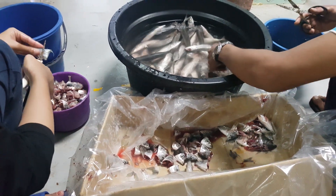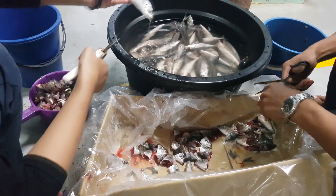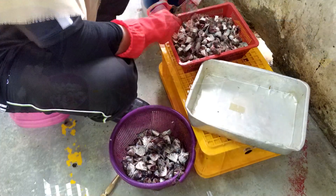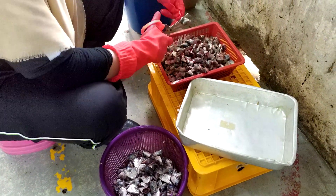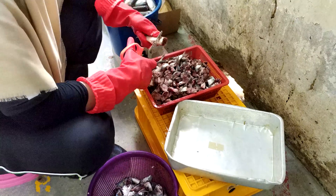One of the most important considerations before starting your aquaculture journey is to look at the availability of feed. As you might already know if you've been following our channel, we use a lot of trash fish for the cultivation of mud crabs. Mud crabs actually prefer trash fish over pelleted feed, though not all aquaculture species do.